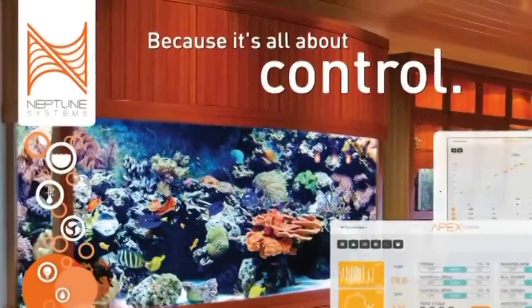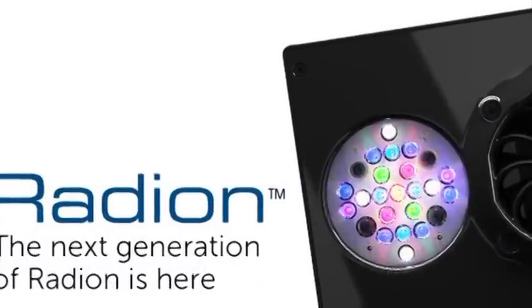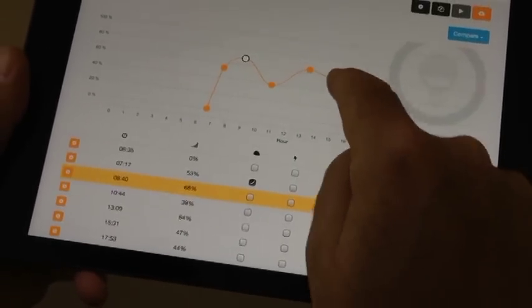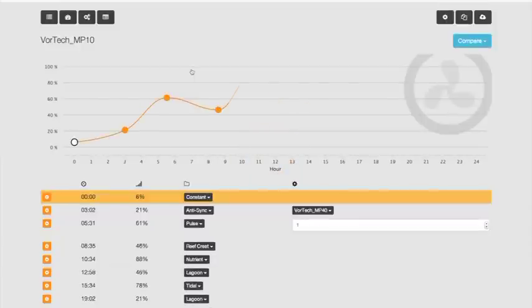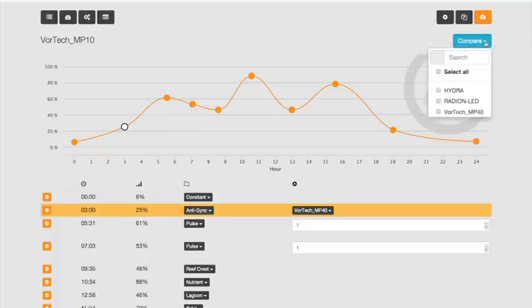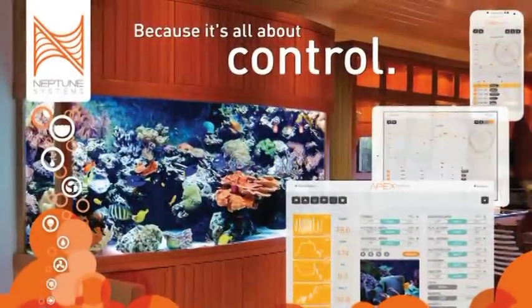With Neptune Systems' new cloud-based control, Apex Fusion, you can control products from Ecotech Marine and their Radeon LED with ease never seen before. Right from the dashboard, you get a graphical user interface that allows you to adjust the time, the intensity, and the lighting mode of your Radeon LEDs. You can even use it on a mobile device, and you can add clouds and lightning. It also controls the Vortec pumps — right from the dashboard again, you get a graphical interface that allows you to change the intensity, the time, and even the mode that the Vortec pump is in. You can compare that to another pump or even to the Radeon LED. All of this is with the Apex Fusion and the WXM module from Neptune Systems.